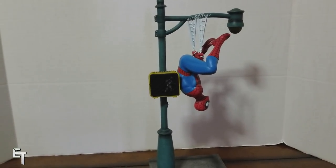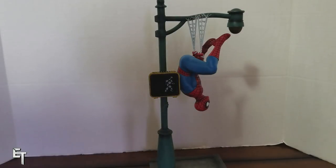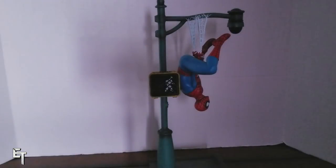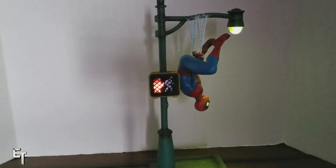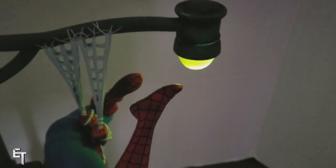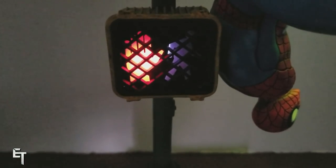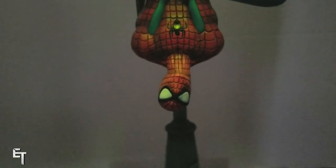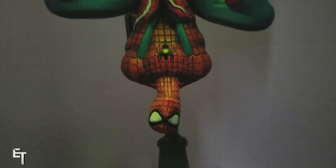One thing the statue can do is actually light up — the lamppost and the crosswalk sign light up if you hit a button on the side. Let's dim the lights and take a look at it lighting up. Boy oh boy, does that look beautiful. I especially love the way the light of the lamppost bounces off of Spider-Man. If you get it at the right angle, it almost looks like it jumped right out of a comic book directly onto the statue — it looks incredible.